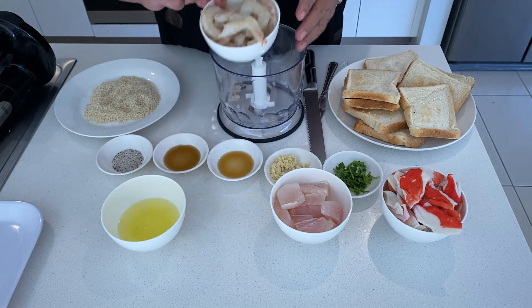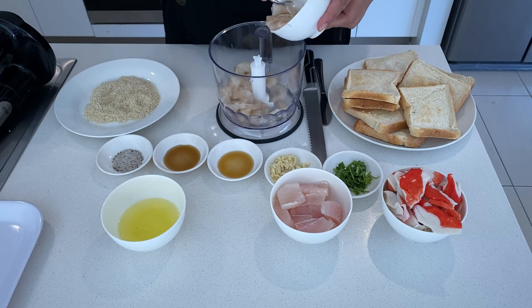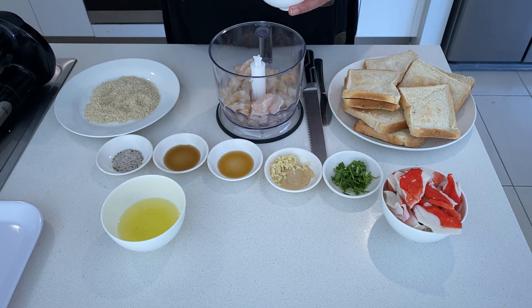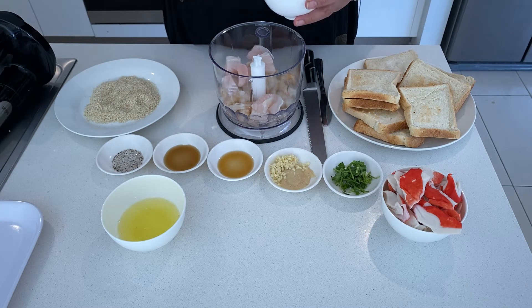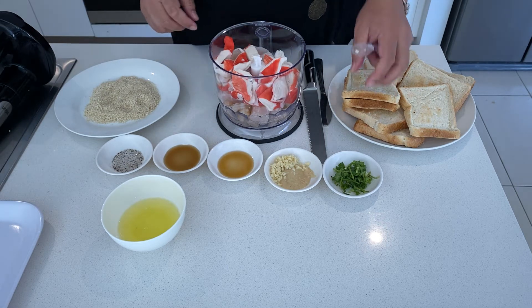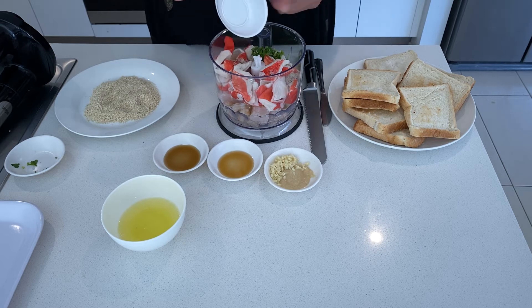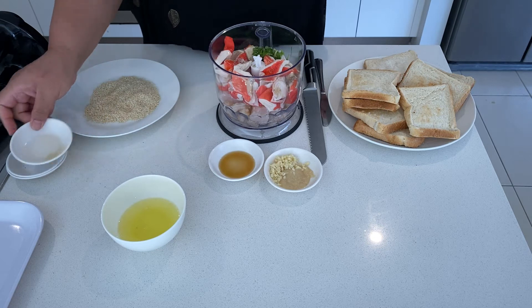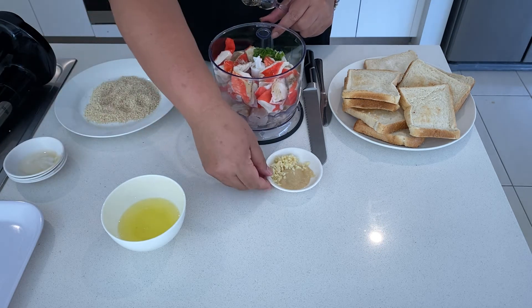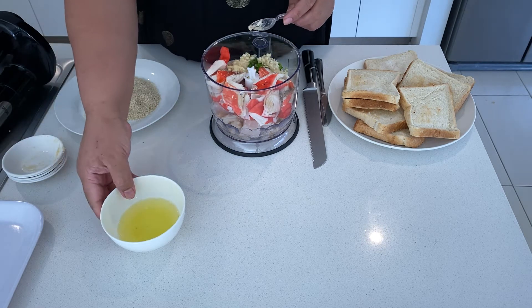In the food processor I'll be adding about 200 grams of prawn shrimp, 100 grams of fish meat, 200 grams of imitation crab meat, cilantro, salt and pepper, fish sauce, sesame oil, minced garlic and ginger, and two egg whites.